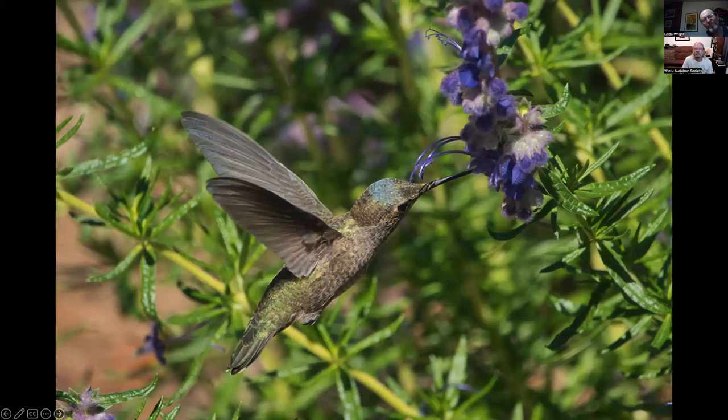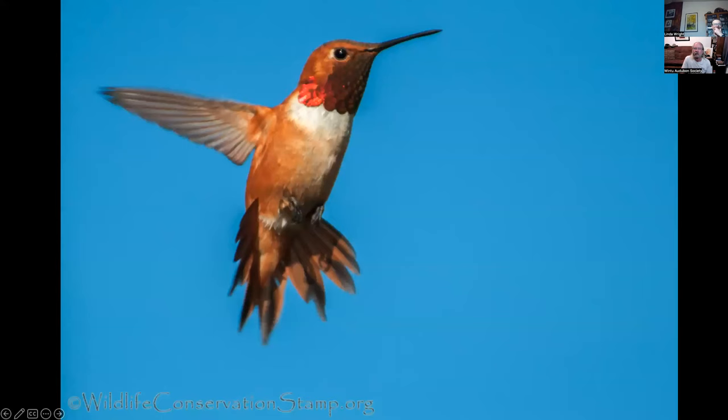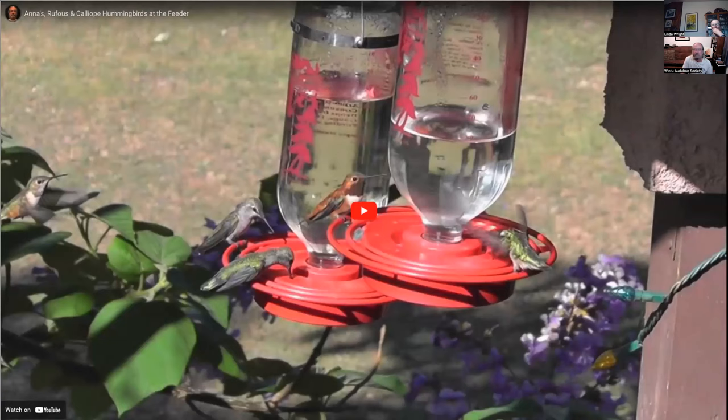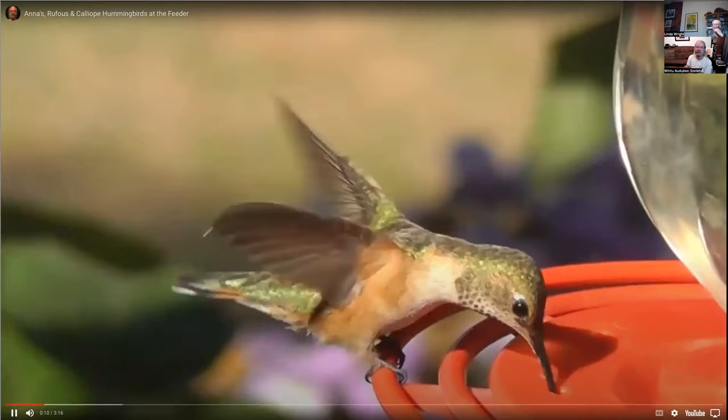I thought this was a rare blue-crowned hummingbird when I saw it flying around in my backyard, but it's a female Anna's hummingbird. The blue on the top of its head is from woolly blue curls getting dusted on its head. This is a male calliope hummingbird — I've had a few at my house when they migrate through. And a male rufous hummingbird. This is a short video showing Anna's, rufous, and calliope hummingbirds — it has really good views of the calliope hummingbird male.